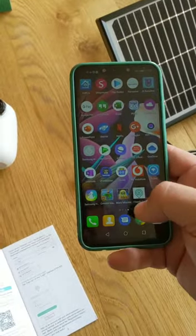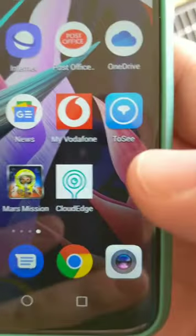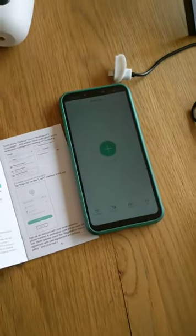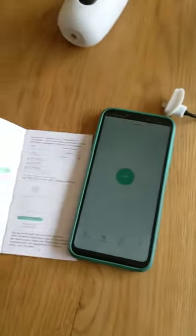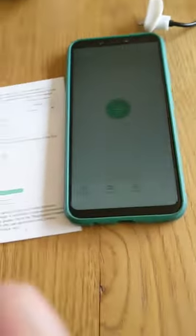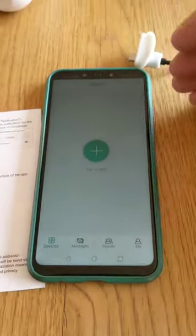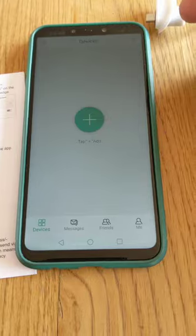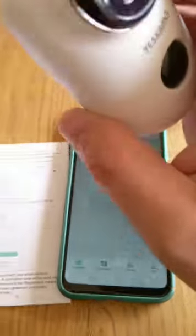I have a phone here — my wife's phone — that I'm going to use to set it up. I've installed an app called CloudEdge. I've already set up an account, so for you it will ask you to sign in or create a login. I've already got one, so this is the screen it gives me.